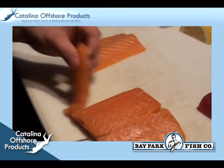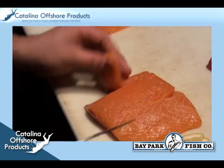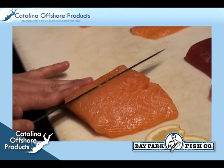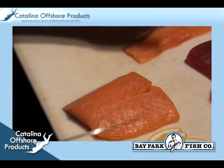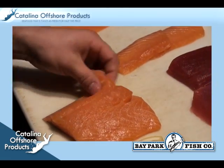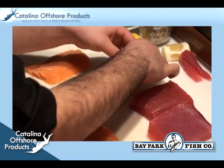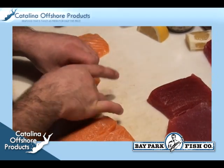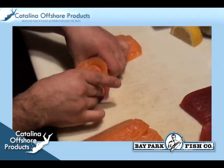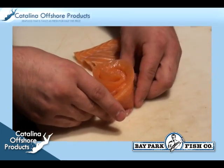You can serve the sashimi slices in many different ways. Here the chef demonstrates a flower technique used in high class sushi bars. He takes three thin slices of salmon and lines them up vertically with their edges slightly overlapping. Then he rolls the top piece of salmon into the other slices. This technique creates a beautiful rose made of salmon that even a novice can easily achieve. The rose will be the centerpiece of the dish.